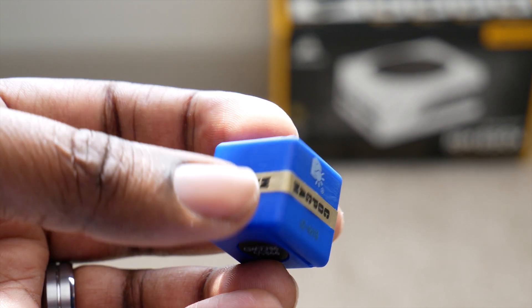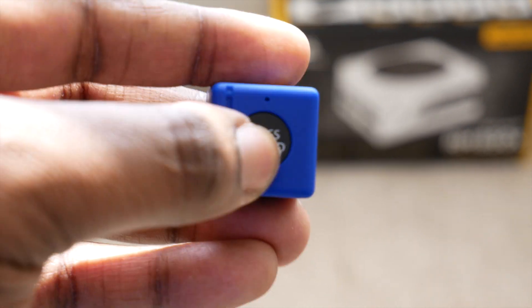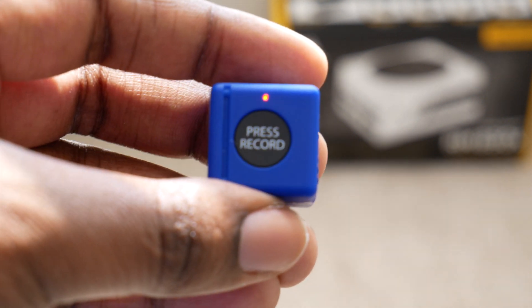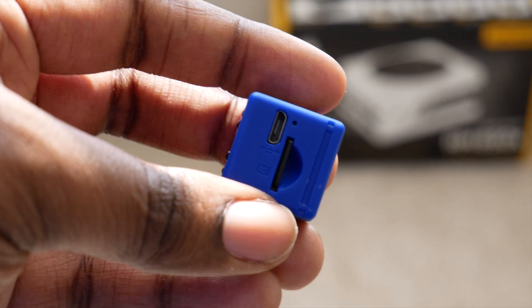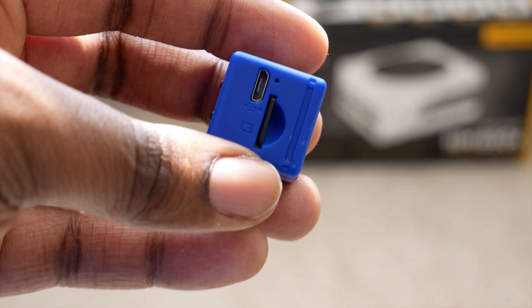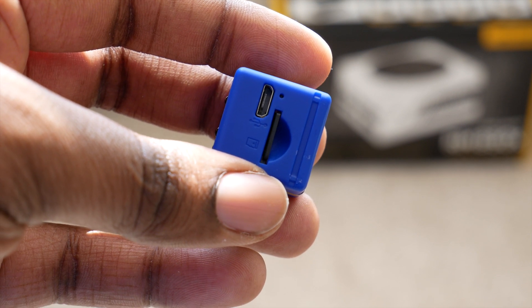The body looks good and sturdy, and once you understand the orientation of what's top and bottom, you'll notice on the left side there's a record button that when you push it, it glows red to indicate that it starts recording right away. If you hold down that button, the LED glows green to indicate that you just took a picture. On the other side, you have your ports — your micro USB for charging and exporting data, and your micro SD card slot, which actually comes with an 8GB SD right out of the box.